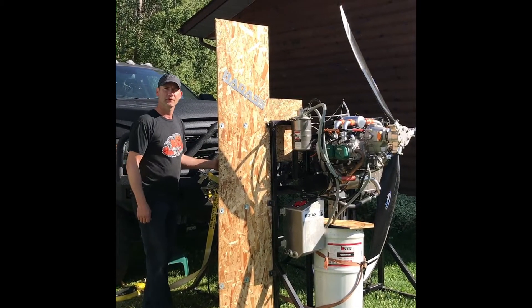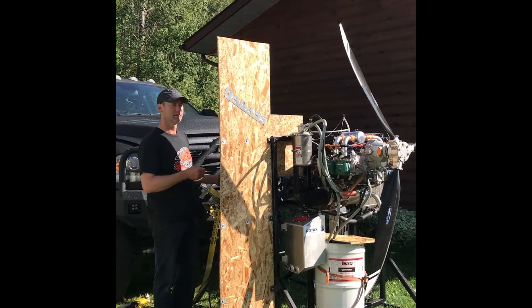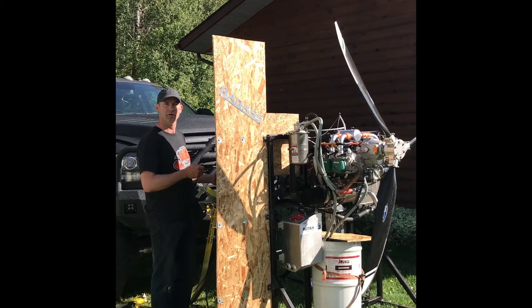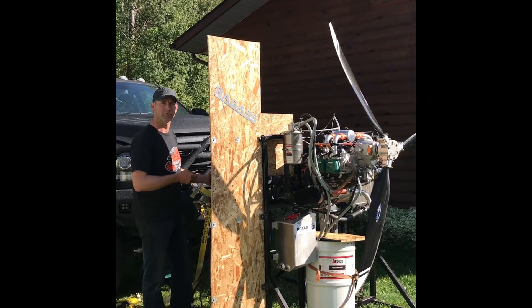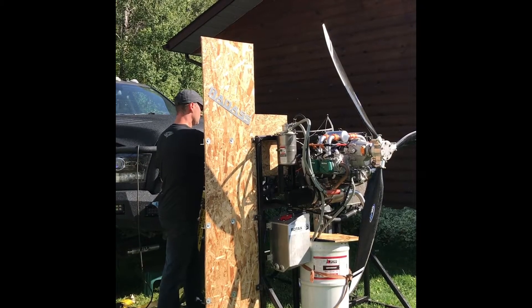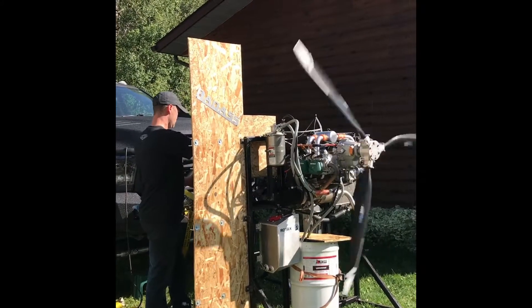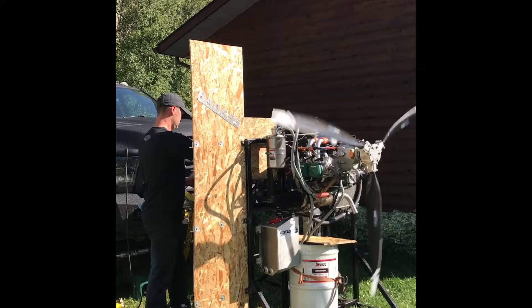I've run the motor and warmed it up. So I'm going to do a start up here with a warm motor, and I'm going to run it up to wide open, full boost pull. Beautiful.